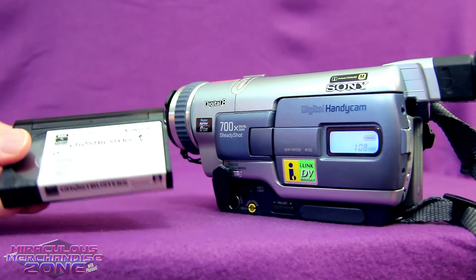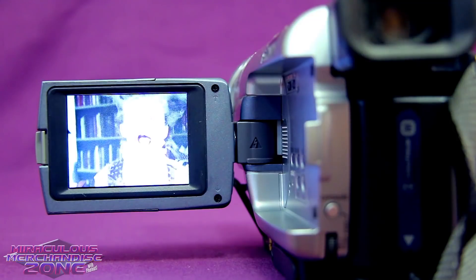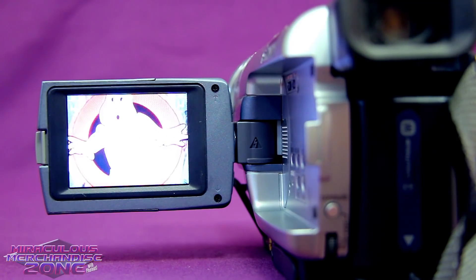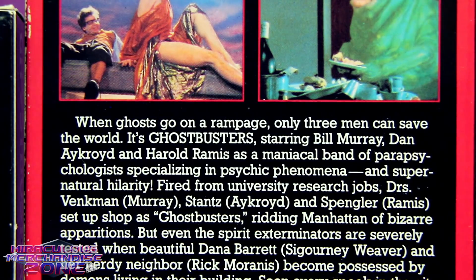Most people didn't think there was a big enough quality difference between SP recorded VHS, Beta, and Video 8. But comparing Ghostbusters on Video 8 to the VHS, it is a noticeably sharper image on Video 8. And even though the 8mm tape kind of disappeared very quickly as a home video format, it was very popular as a camcorder format. Oh, and they cropped Winston out of the photo on the Video 8 release.